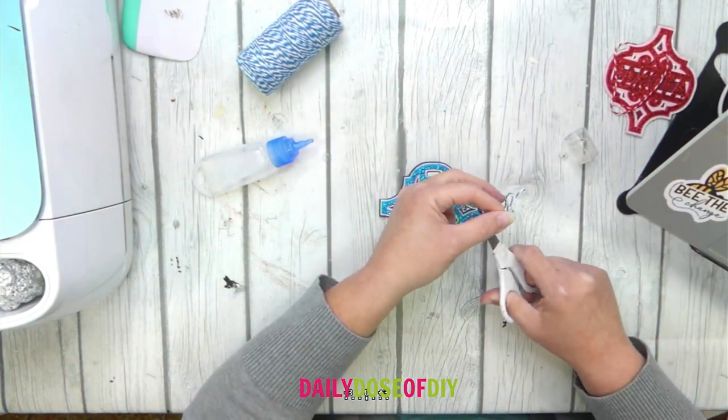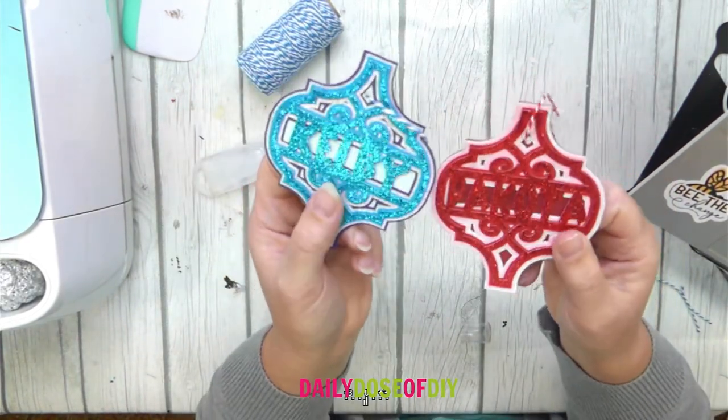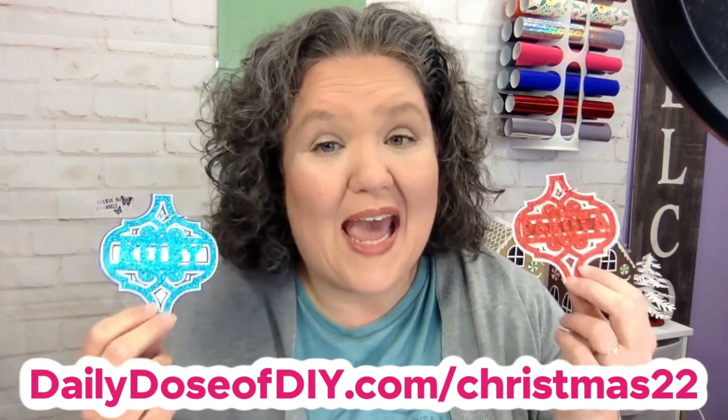It will double as a name tag and an ornament — aren't they spectacular? Thank you so much for crafting with me today and making these arabesque name tags. Be sure to get your free SVG at dailydoseofdiy.com/Christmas22 and make sure you're subscribed. Stay tuned — tomorrow on day 14 we will be making exploding Christmas boxes. See you then and God bless.